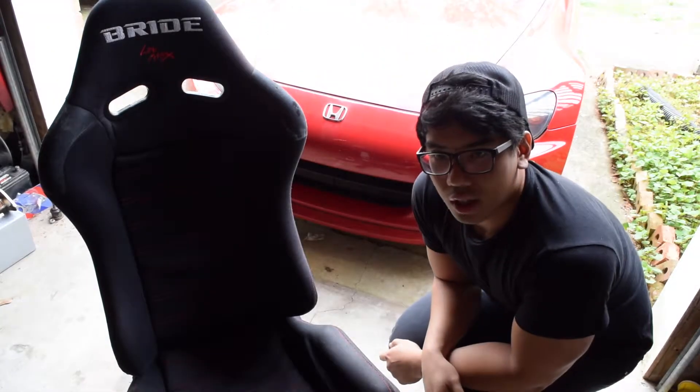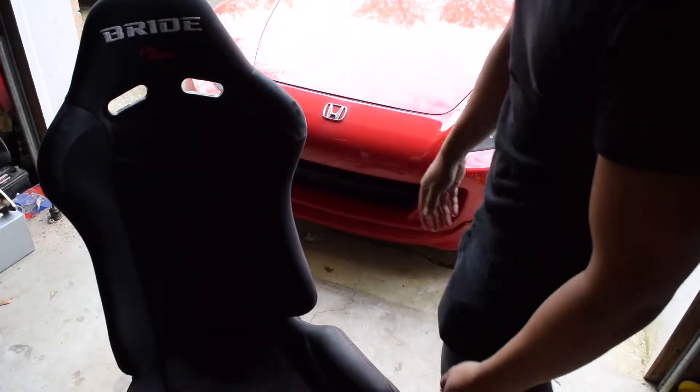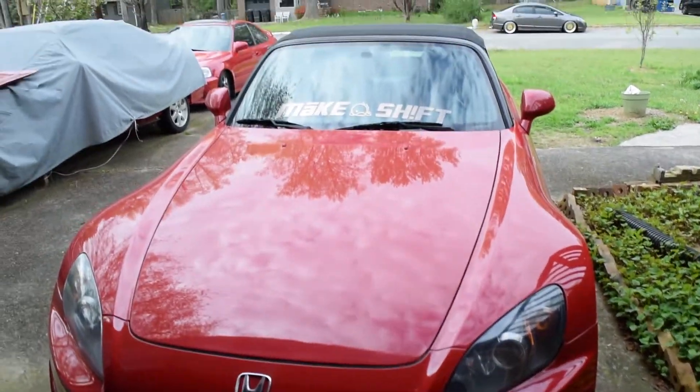What's up guys? Back again with another video. Just gonna do a fast video on how to recondition this seat. It's an offensive replica Bride seat. Thinking about putting it into the S or the Civic down there.